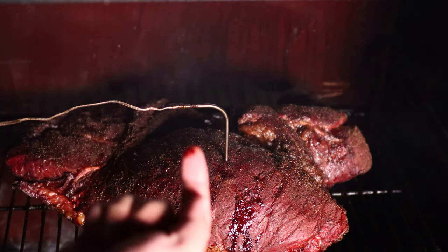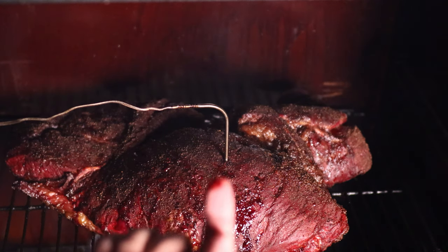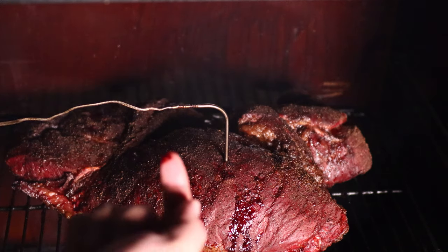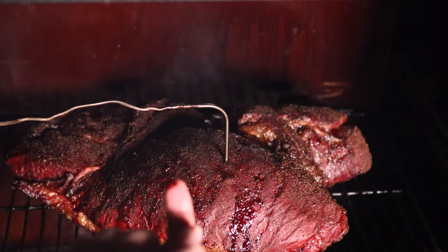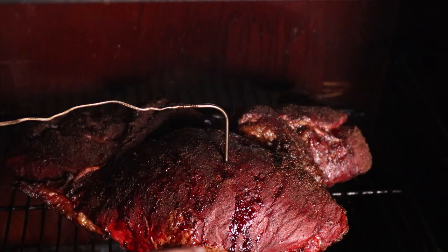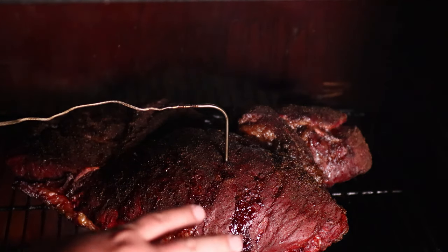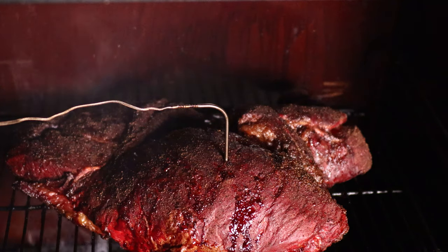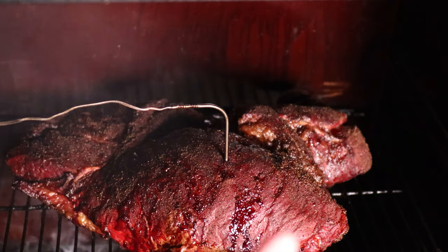I'm going to let it go to about 190 degrees, monitoring it overnight. I expect this to be done around seven or eight o'clock in the morning. Then I'll wrap it up and rest it in a dry cooler and slice it up then. For now I'm gonna get this door closed — I don't want the temperature to drop too much.